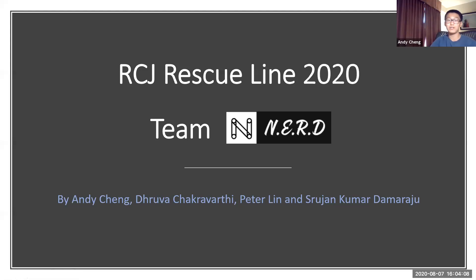Hey guys, we are Team Nerd, and this is our presentation for RCJ. In this presentation, we will talk about all that we did in RCJ and all the steps we took. My name is Andy. My name is Druva. My name is Peter. And my name is Trujan.